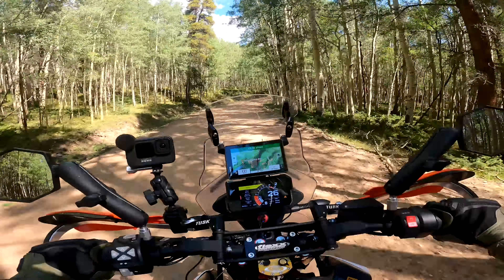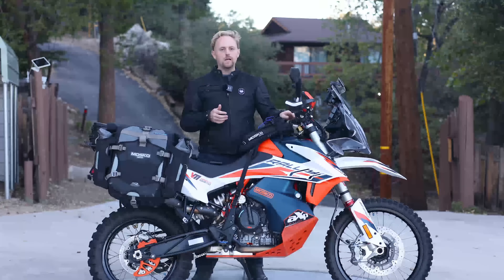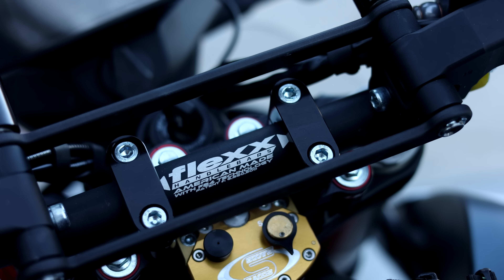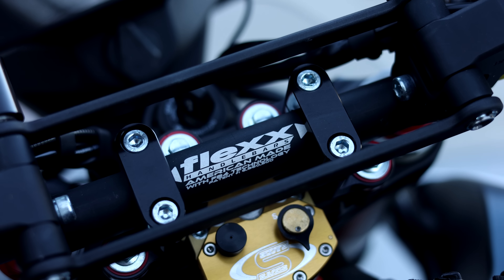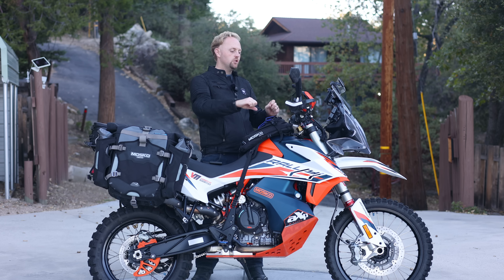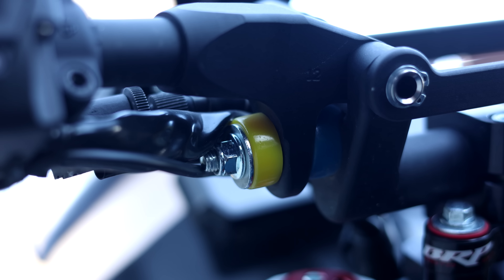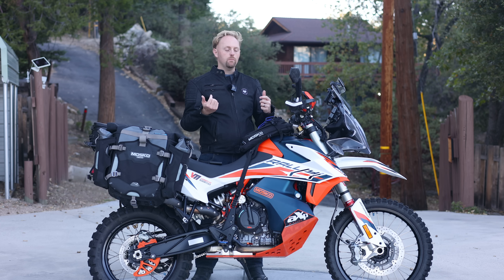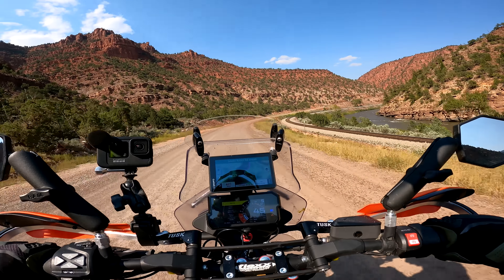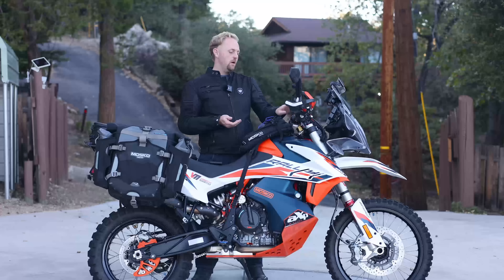I've done quite a bit with the handlebar controls. I went with flex handlebars from a company called Fast — they flex up and down using rubber bushings that come in different firmness levels. Over a long day of riding on rough terrain they reduce fatigue and impact coming through to your upper body. The caveats: they're very expensive, they add weight, and they make setting up controls a bit more complicated.